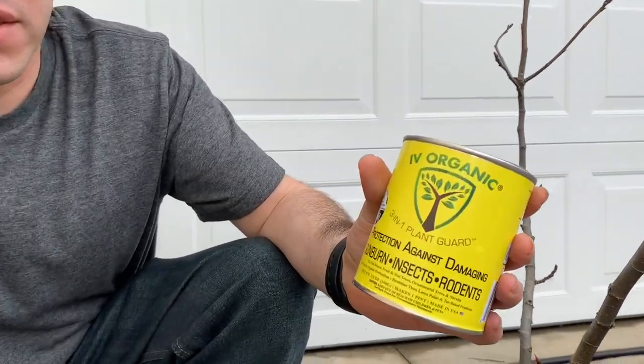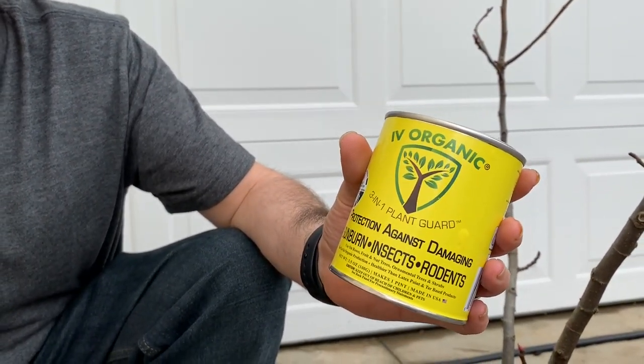Hey guys, welcome to another video of Garden Obsessions. Today I'm going to show you a product from Ivy Organics. It's a 3-in-1 plant guard. It protects against damaging sunburn, insects, and rodents.